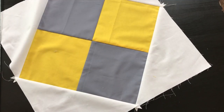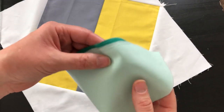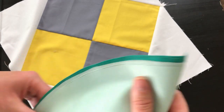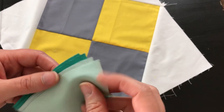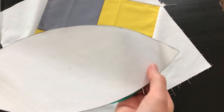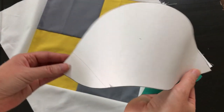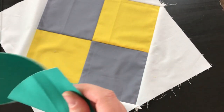If you don't want to hand appliqué or you just want to try machine appliqué, what you do is take your template and trace it on. I used a heat-erase pen so this is going to disappear as soon as we iron the block later. You could also use pencil — just make sure you put it on the wrong side of the fabric. The template is the same on both sides so it doesn't matter which side you trace on.